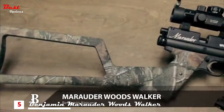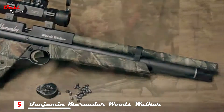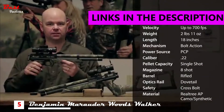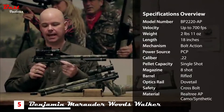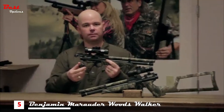This is the Benjamin Woods Walker PCP Air Pistol. It's a .22 caliber that shoots up to 700 feet per second while delivering 15 and a half foot pounds of energy. The grips and shroud feature Realtree AP camouflage, and it's a bolt action that incorporates an eight shot rotary magazine.